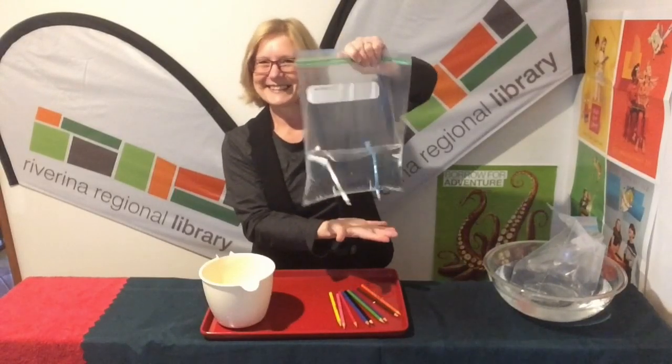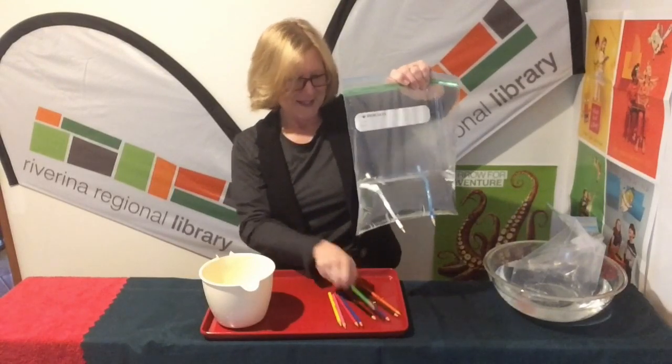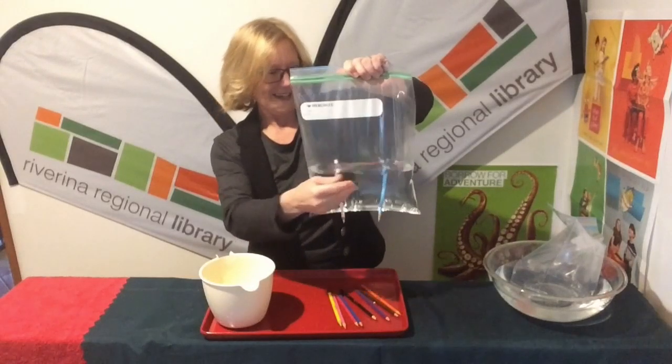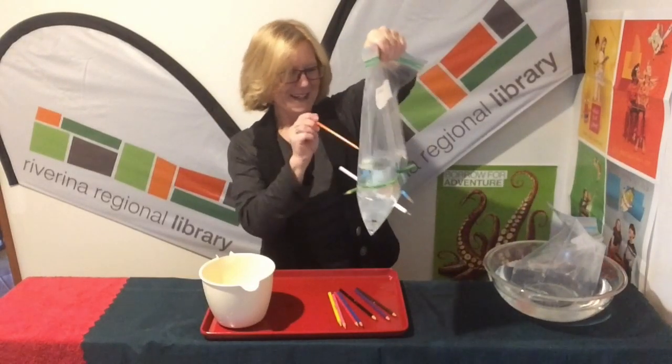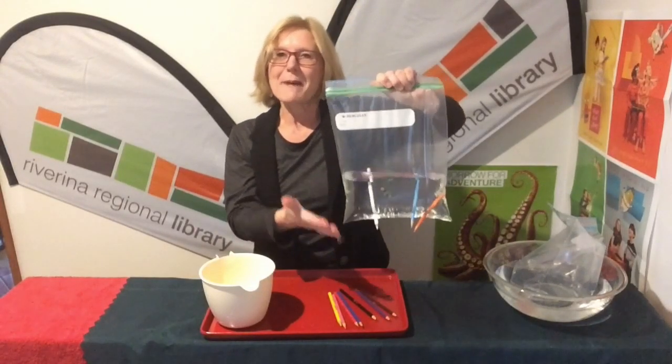And then stab your pencil through — don't go all the way through yet. No leaking! Get another pencil. No leaking. You could do this trick over somebody's head — try my dad! Get another pencil, I'll try this side.